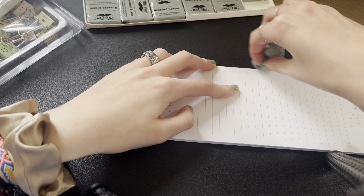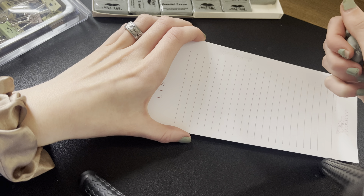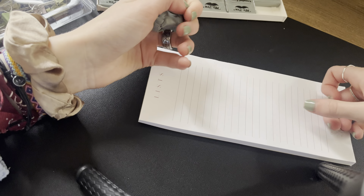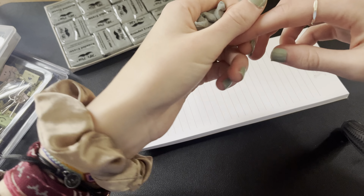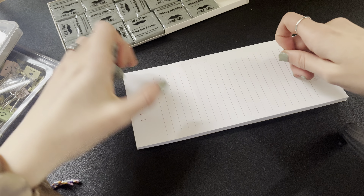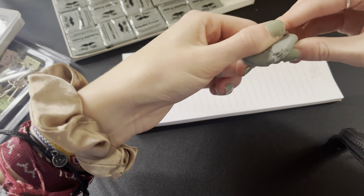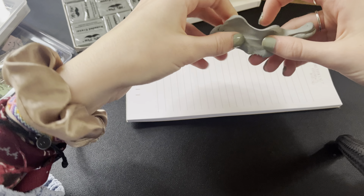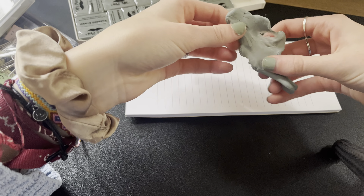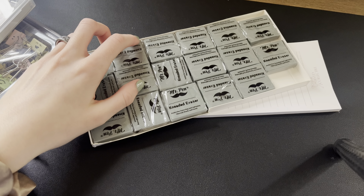So let's just write 'Mr. Pin' and maybe I'll do a little square. Let me just start erasing. You can see that it is already starting to come off. There we go. It's at the point now where you can barely see it. I'm going to keep erasing a little more just to show you guys how powerful these can be.